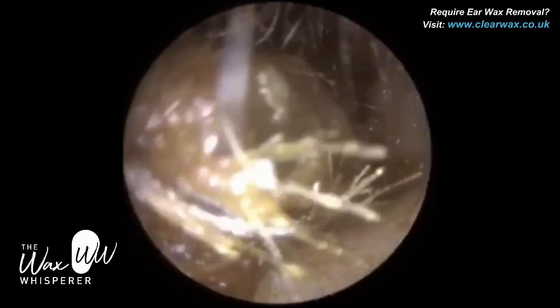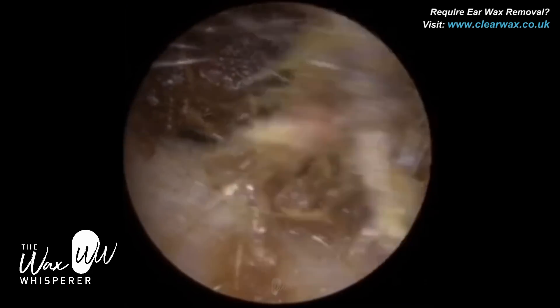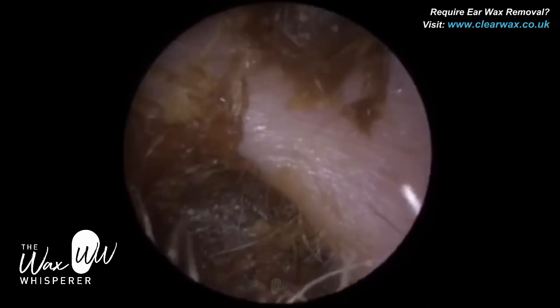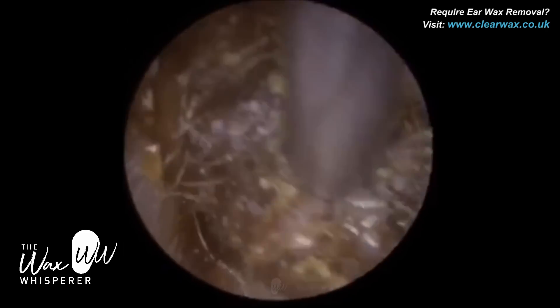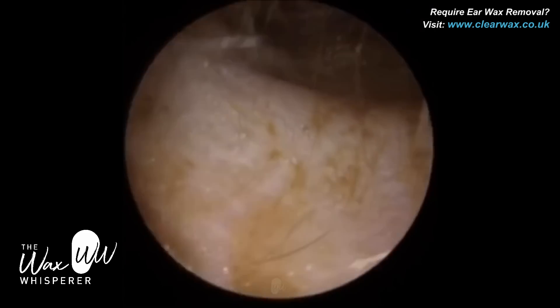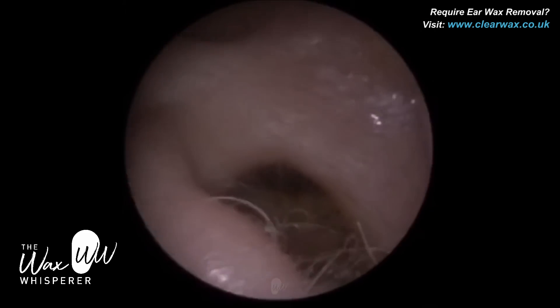So it is a bit sticky, and I'm just manipulating this wax, bringing it forwards and backwards, rocking it, trying to tear this piece of wax into a segment to release it. And that's also brought some more medial wax forwards as well, and that got trapped near the entrance. There is a layer of keratin that's just engulfed and enveloped this plug of wax. You can see some of this residual keratin that's in the ear canal.